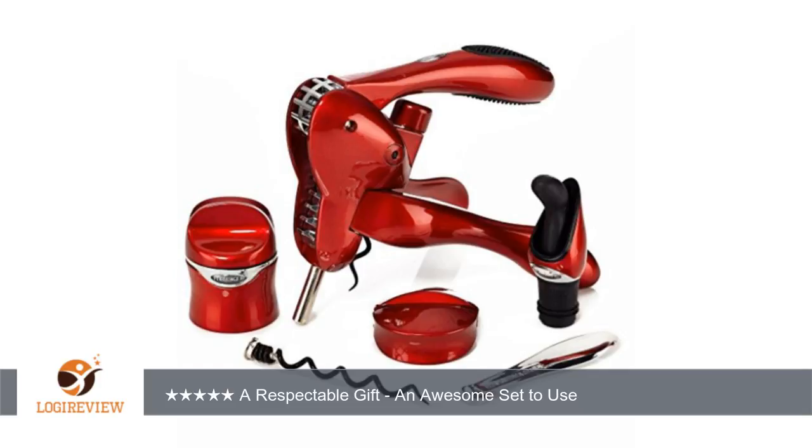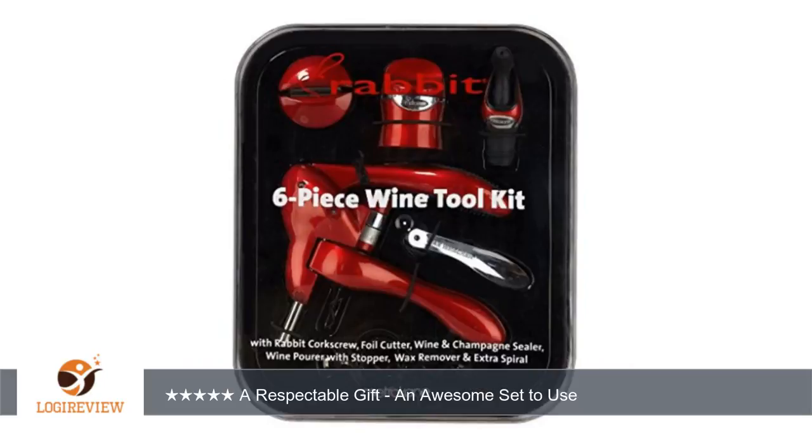Among the other niceties are the color and the two-piece bottle porter design. As for the rabbit itself, I've got to say that it's one of the easiest bottle openers I've ever used. It works on fresh bottles as well as on recorked ones.